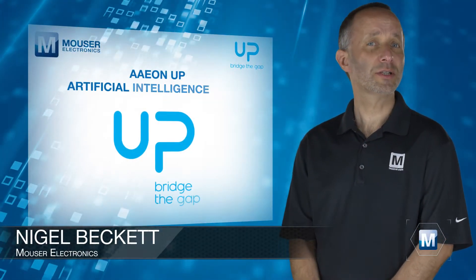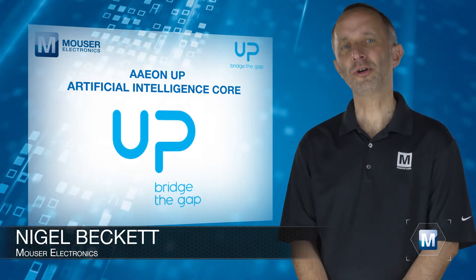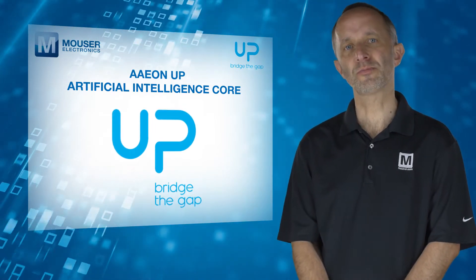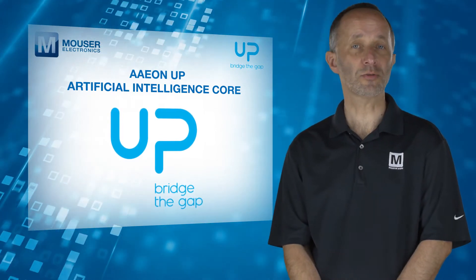The AonUp Artificial Intelligence Core, available from Mauser Electronics, is an ultra-compact artificial intelligence processing card in a mini PCI Express module format for at-the-edge computing.